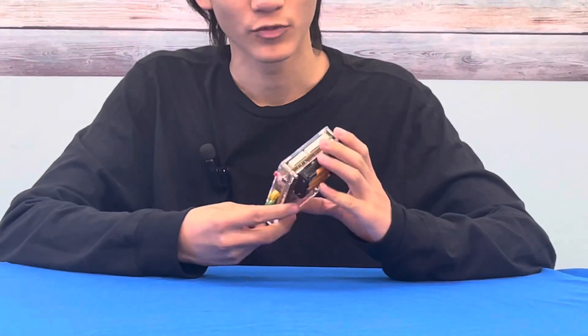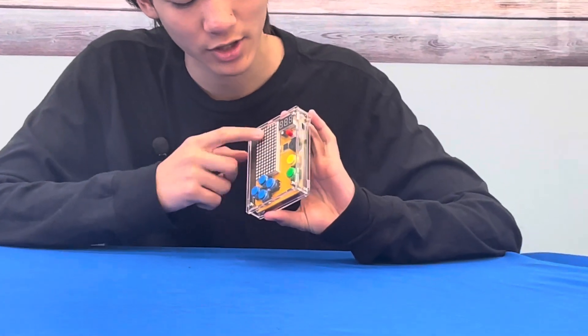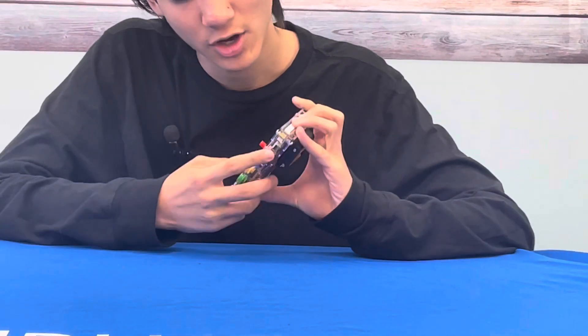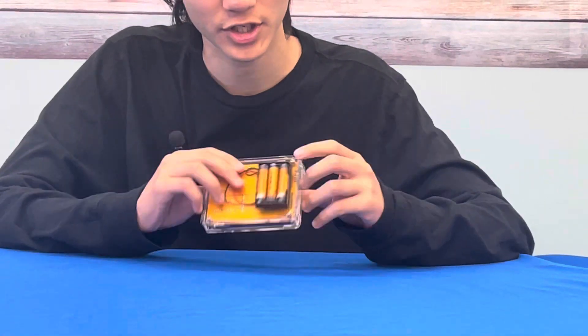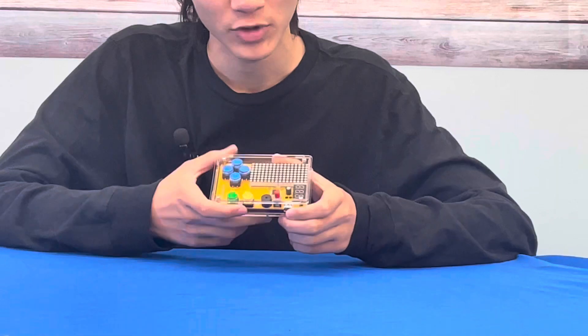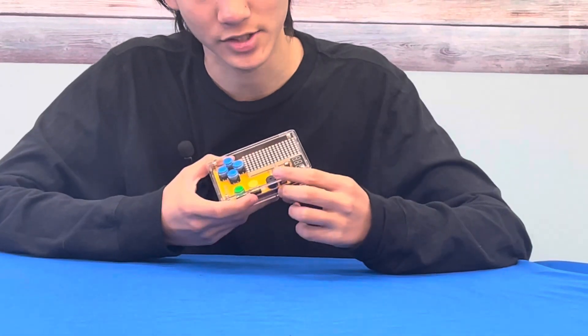How it works — we have the two LED displays here, followed by this one boasting your score and other numerical components. We have a USB here to charge it. We also have batteries which I put in the back to make it a little bit more portable. We have the button here that turns the game on and off.